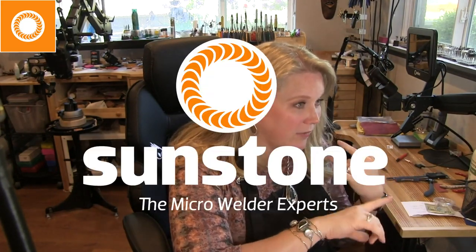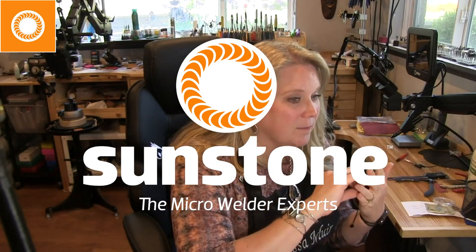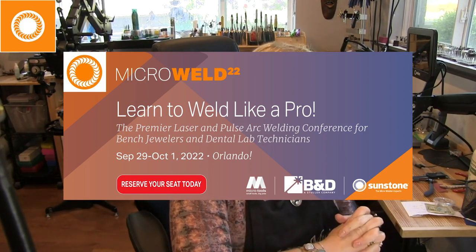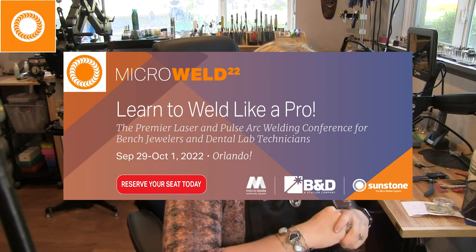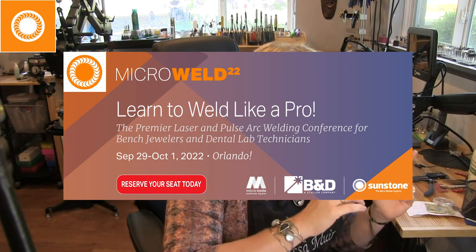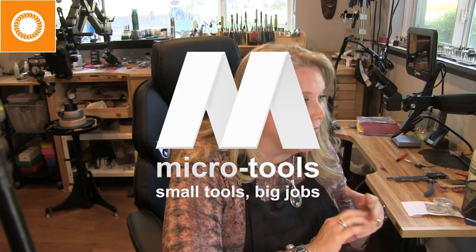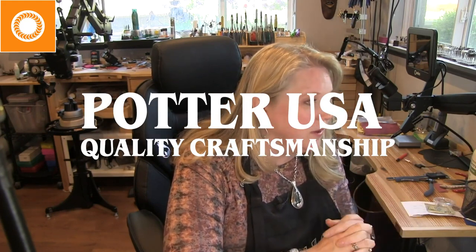Welcome and thank you for joining us. I'd like to thank all of our co-sponsors: Sunstone Engineering, who provided the welders. There's also a micro welding conference held in Orlando, Florida at the end of September — check the Sunstone website for more information. We also want to thank Microtools, Kurt Fargo at Microtools, the Fordham Electric Group, Kevin Potter and his whole crew. They've all worked together to put this together for us.